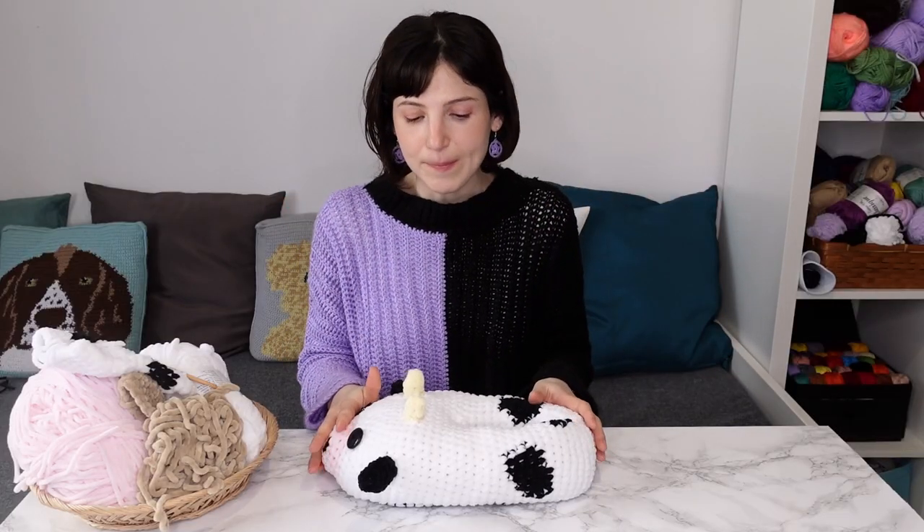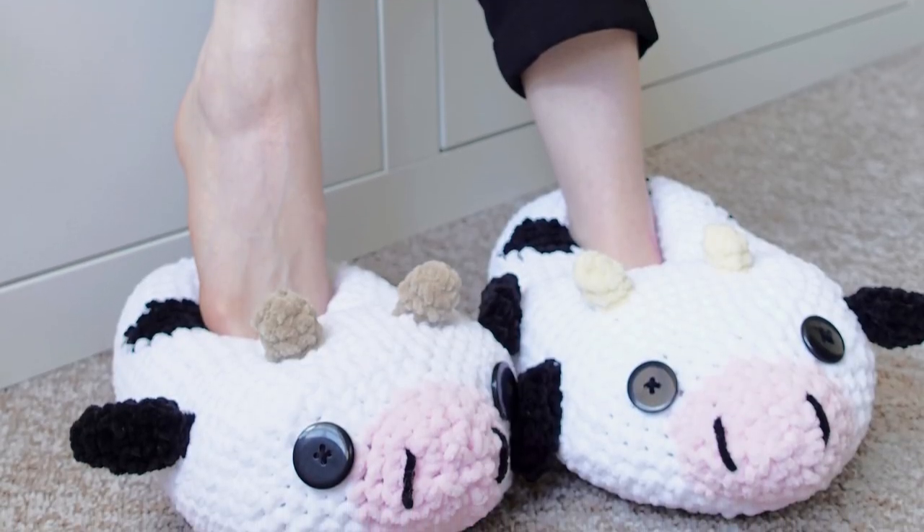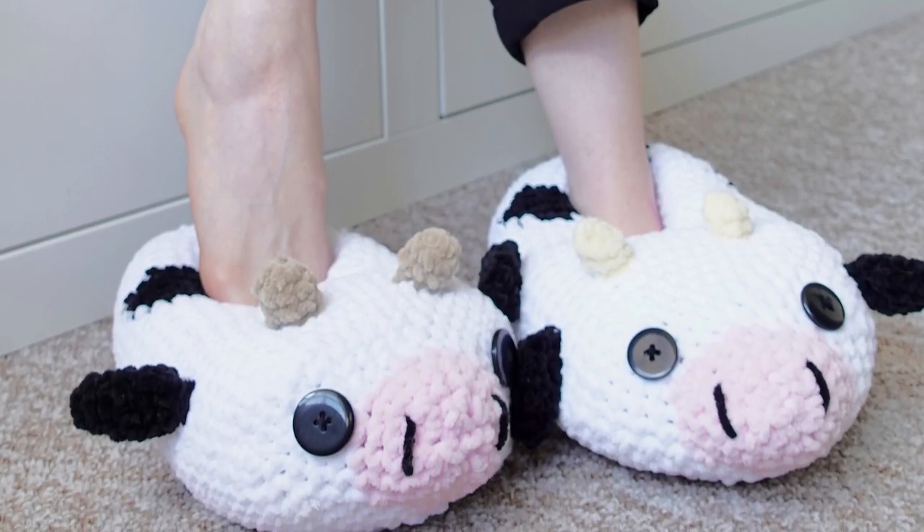This is an intermediate skill level pattern. If you're an advanced beginner and you want to give yourself a challenge you can try this out. It's a relatively quick project because we're going to be using chunky yarn, so it works out pretty quickly.